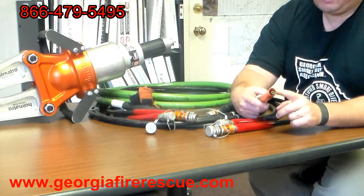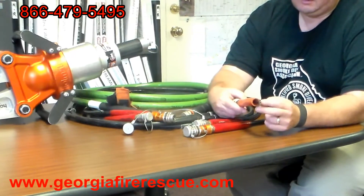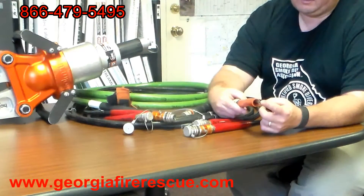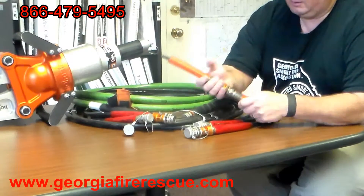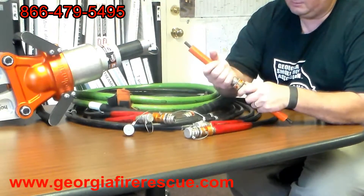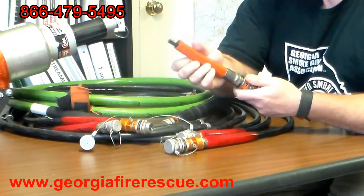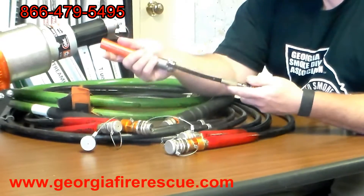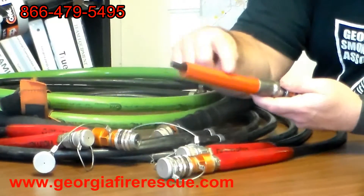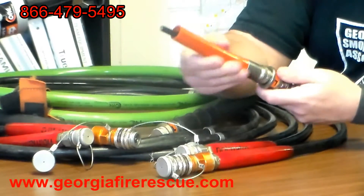Here we have the outer sheath, which is a Kevlar reinforced outer sheath, and an inner hose — the Kevlar reinforced inner hose. This is NFPA compliant. Take a look at what this looks like inside the hose. The core means that the high pressure line is the core inside of the outer sheath, and that allows us to have two hoses in one.